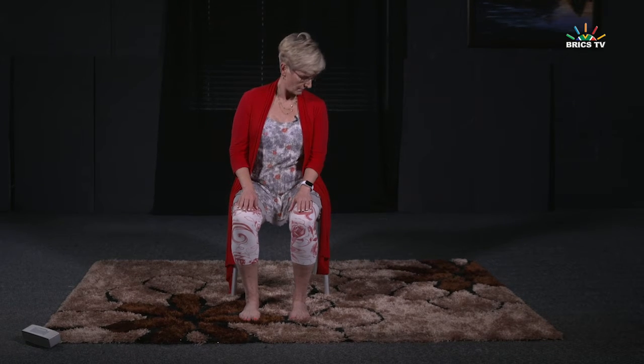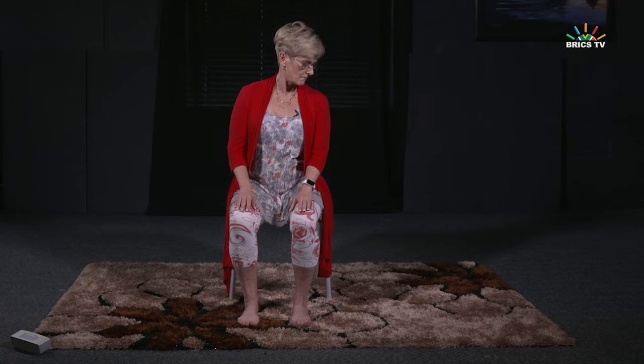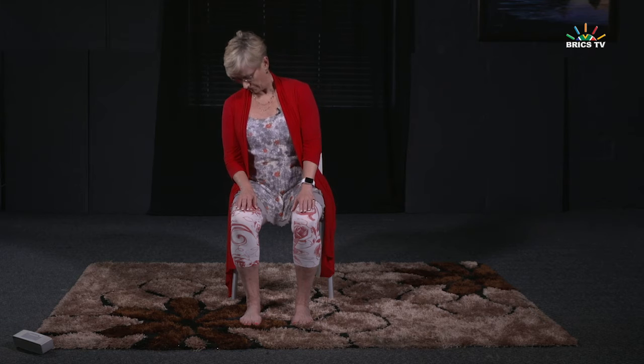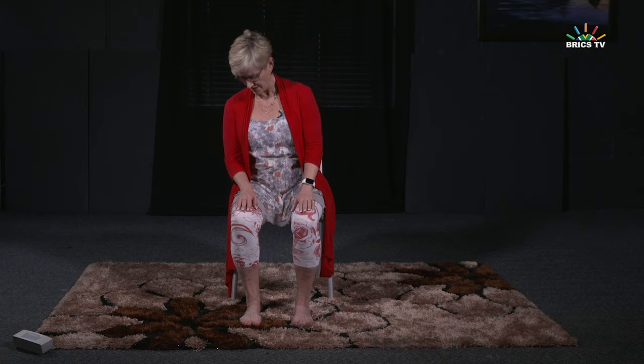We're going to stop it at the top. I want you to reverse the direction so you're just taking it back the other way. Keep it going nice and slow — this is not a fast movement. Last time this way.